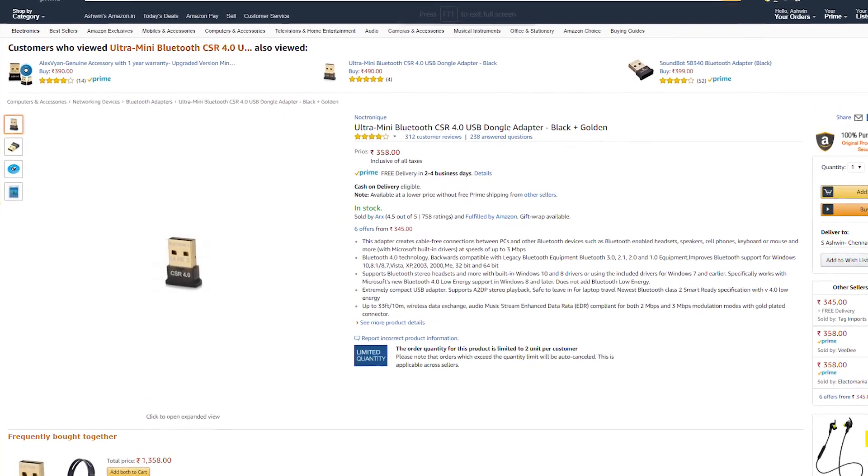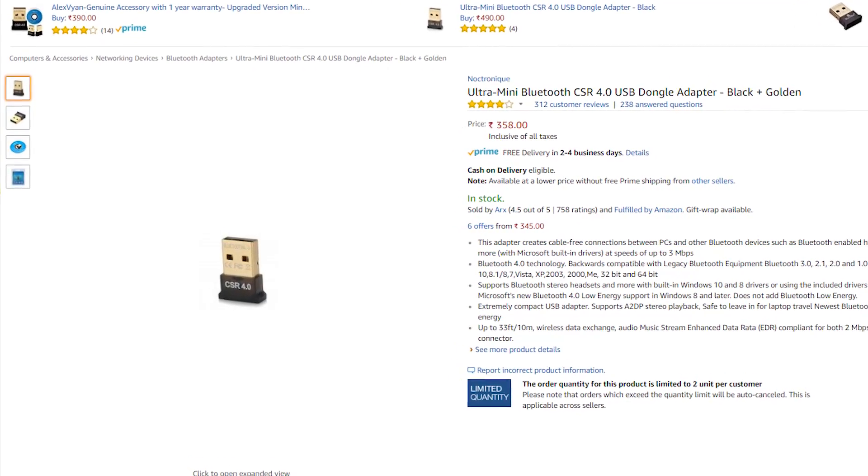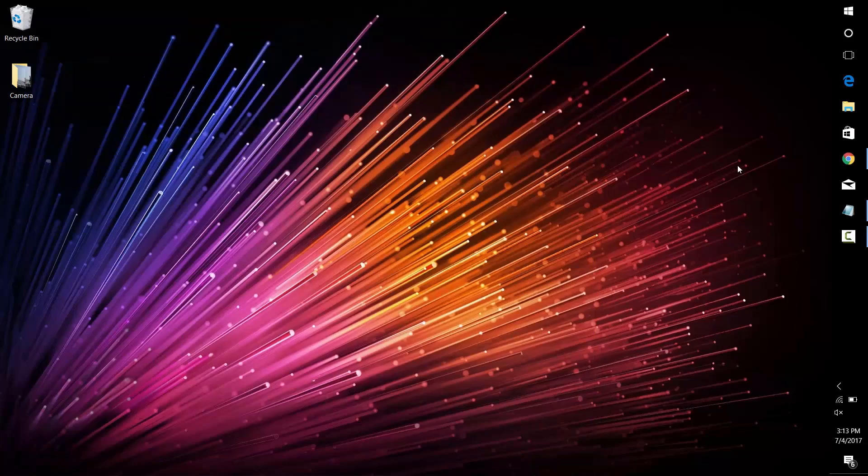Note that this requires your PC to have Bluetooth. If not, you can get a Bluetooth dongle for about 350 rupees from Amazon — link in the description. First up, head on over to the description; you'll find four links there.